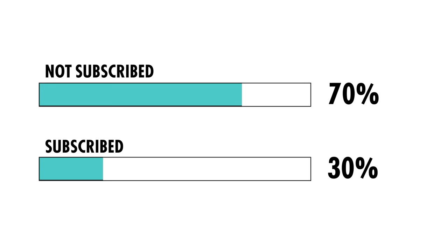Hope you're having a great day. As you can see, not that many people who watch the videos are actually subscribed to the channel — I'd really appreciate it if you just hit the subscribe button. Thanks guys.